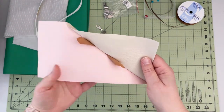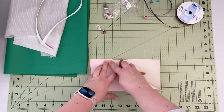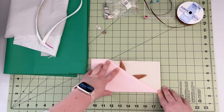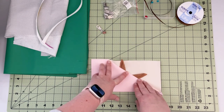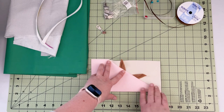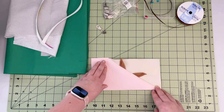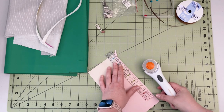Now that your panels are connected, you're gonna open them and finger press the seam. When you have it finger pressed, you can use an iron to set the seam in place — just make sure you're paying attention to your felt and do not iron on the wrong side of waterproof canvas. Now that the panels are in the final position, you're gonna top stitch along this seam with a one-eighth of an inch seam allowance and 3.5 stitch length. Now that the panels are top stitched, we're gonna clean up the little corner.